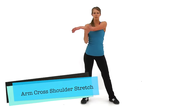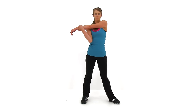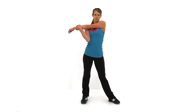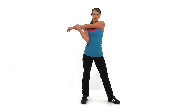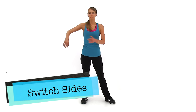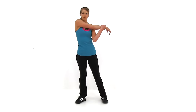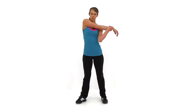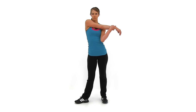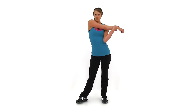Go ahead and let it relax. We're going to do the Arm Cross Shoulder Stretch next, so standing up nice and straight and tall. You're going to grab one arm and pull it straight across in front of that chest, trying to keep that arm as close to your chest as you possibly can. You should feel it to the outside of your shoulder and back over top of that shoulder blade. Let's go ahead and switch arms — same thing on the opposite arm. Just about five seconds left.